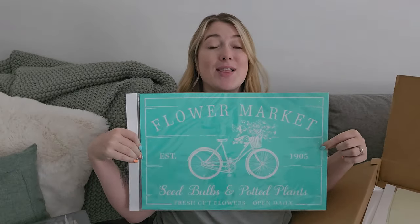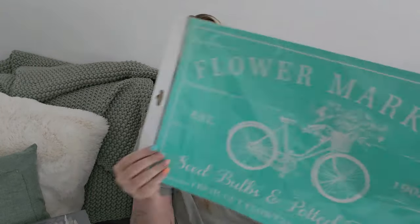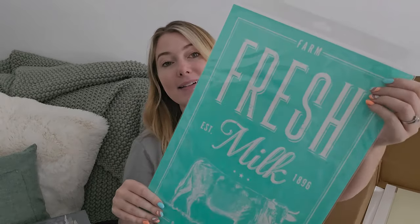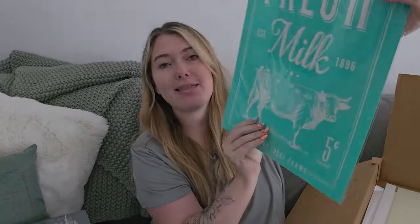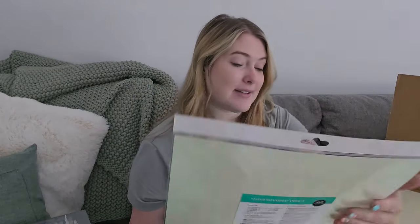This one is the Flower Market and it's one of my favorites — look how cute! It's so springy and fun; it's reminding me of like a dollar tree calendar piece but I just love it. I love the bike design; these types of transfers are just really cute. I also grabbed Farm Fresh Milk — look at the farmhouse vibes. I just love it. I love cows. It's one of my favorites.